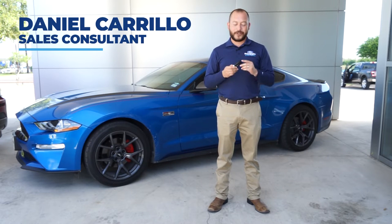I'm Daniel here at Hacienda Ford, and today we're going to show you how to get into your vehicle with the key fob when the battery is dead.